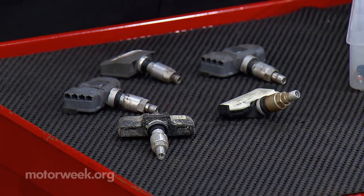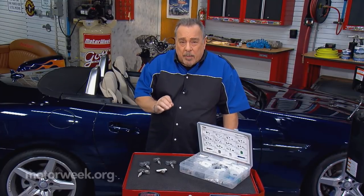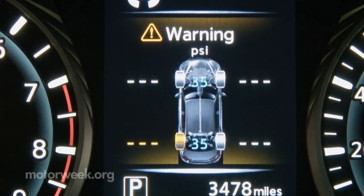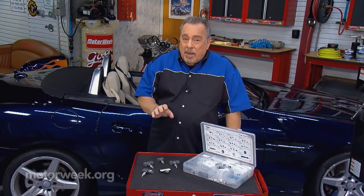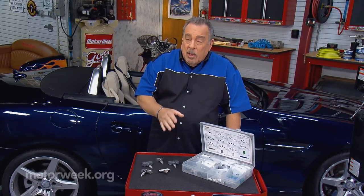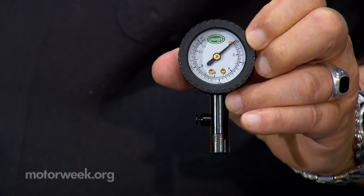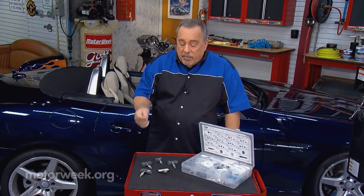A lot of people think if the light is not on, that means that the tire pressure is perfect. That is not correct. All it means is that the tire pressure is not dangerously low. You may have to add air periodically. You should be checking your tire pressure at least once a month to make sure that you keep it at the proper setting for best tire wear and fuel economy.